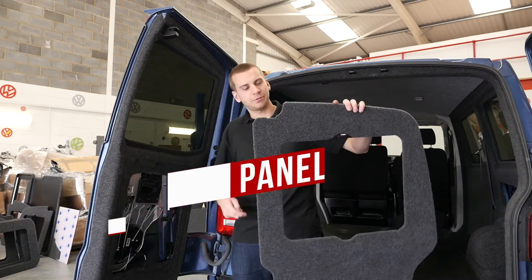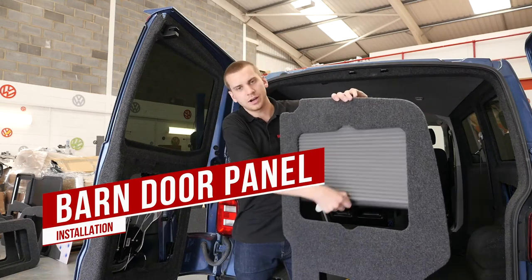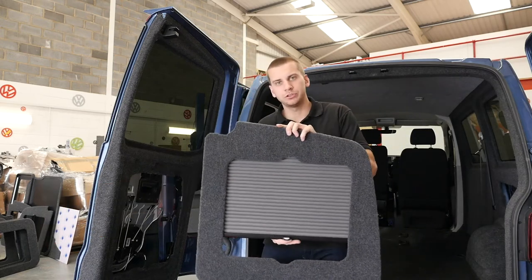Hello, it's Jack from Vanshades. Today we're installing door panels from WINDOWFOS 2.0.